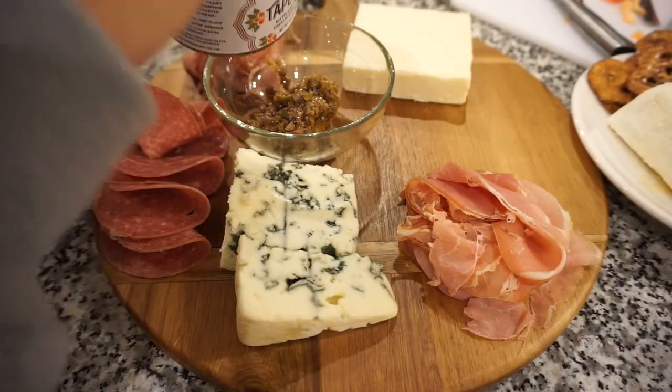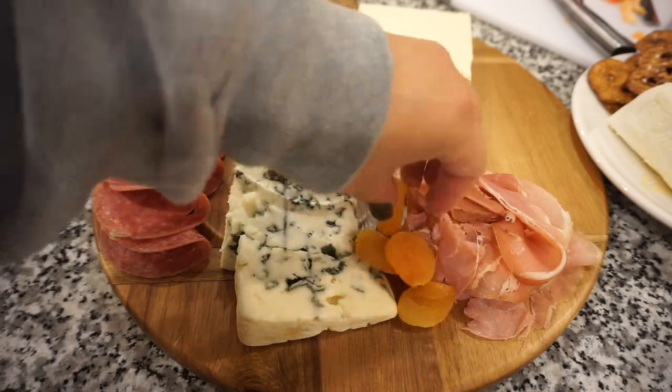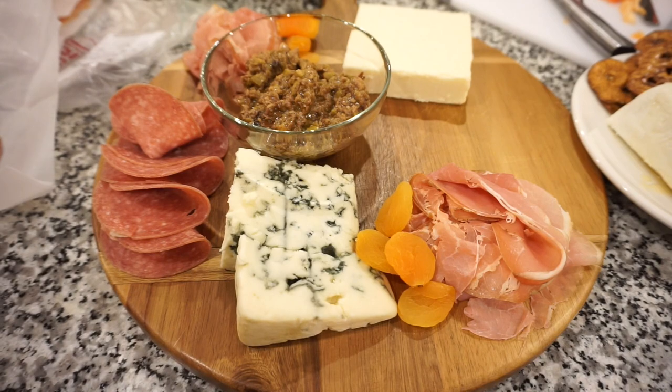Another way to make your charcuterie board stand out is by adding height and different textures. Simply adding a really beautiful bowl and putting your dips in there gives it a different element — it heightens the board and makes it look really decorative and beautiful.